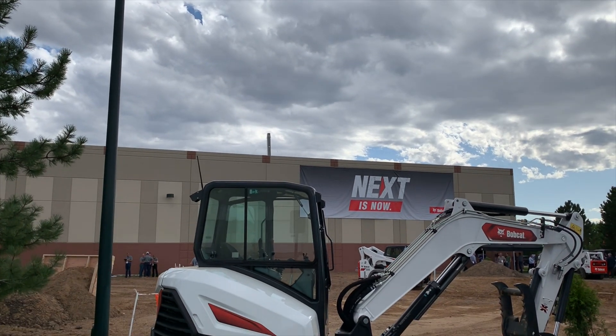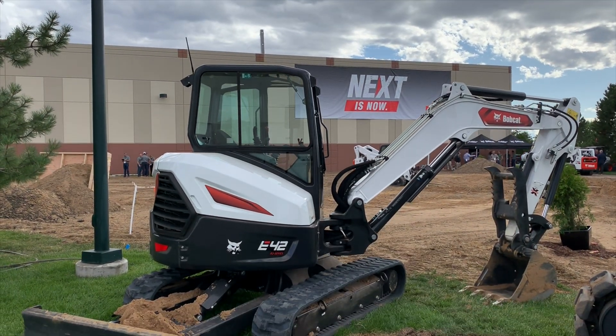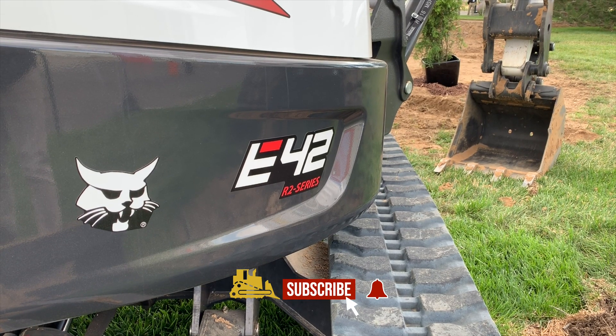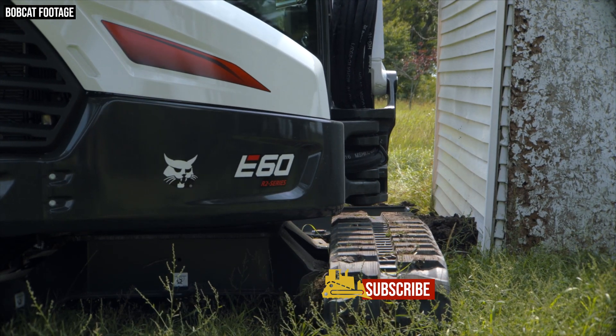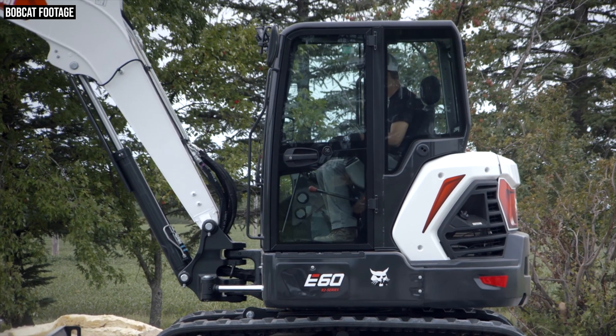The company actually started this rollout last year with the introduction of the E42 and the E50. And this new model, the E60, brings all of the same R2 Series improvements: a new engine, a new cooling system, improved maintenance, and better over-the-side performance. So let's get into it.